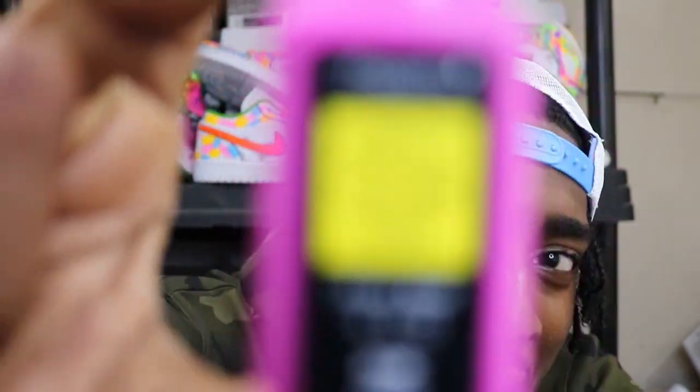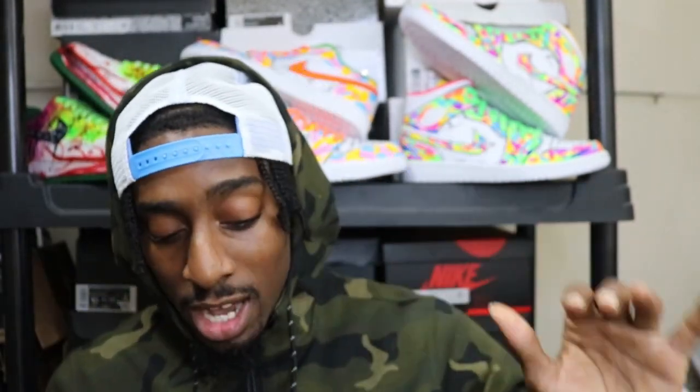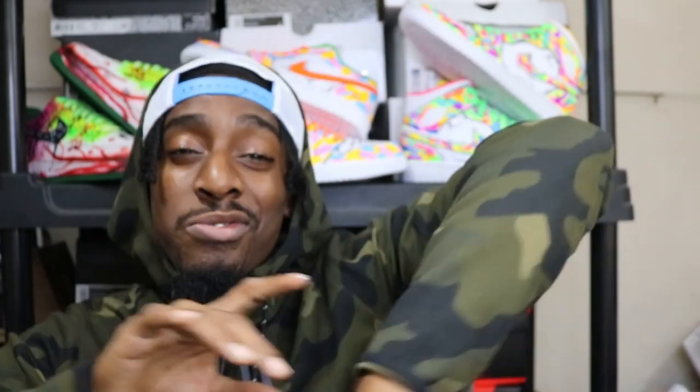Thanks again to Magic Fly for sending over their products — we're about to test them out. Make sure you subscribe, like the video, all that kind of stuff. Let's get it!